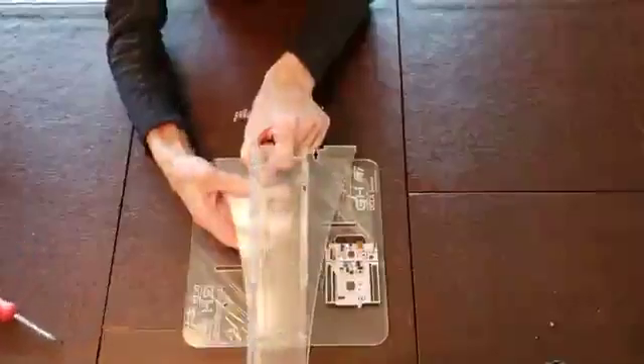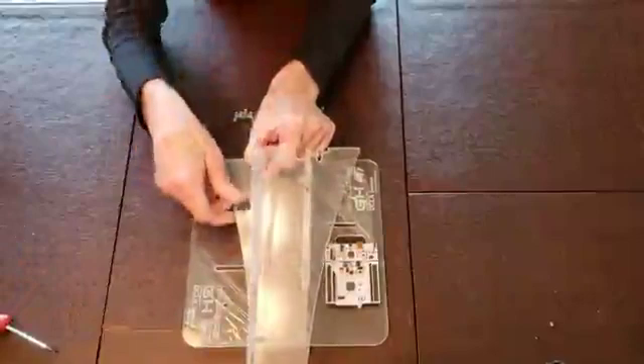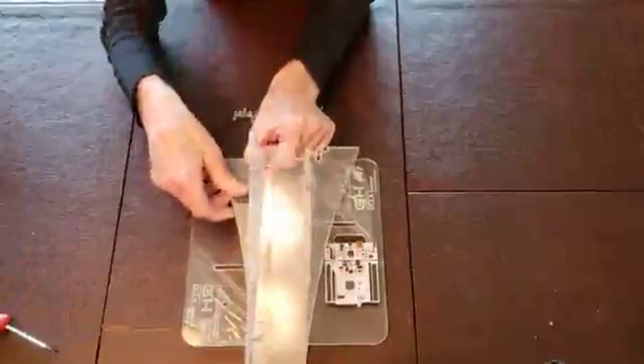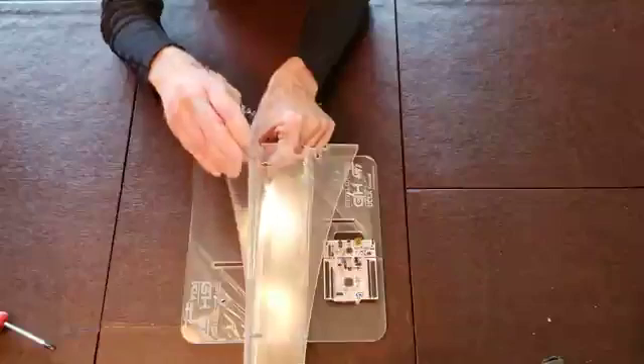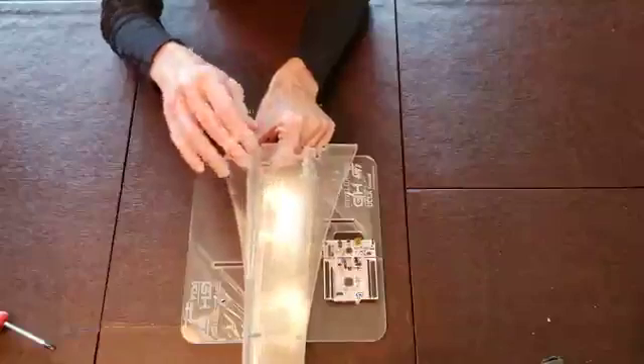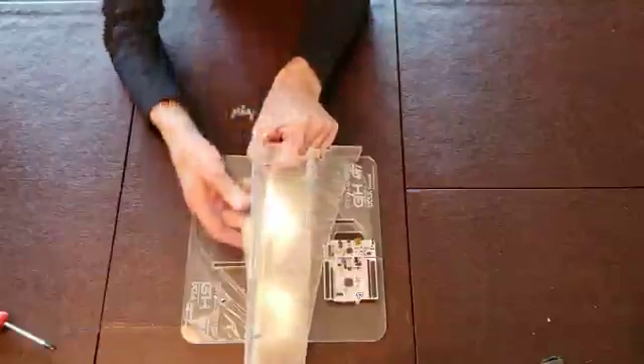There's our structure. We just have one more nut to add and we're set. We'll now proceed forward to the next step, which is attaching the motor to its support plate and attaching the optical encoder to the motor.